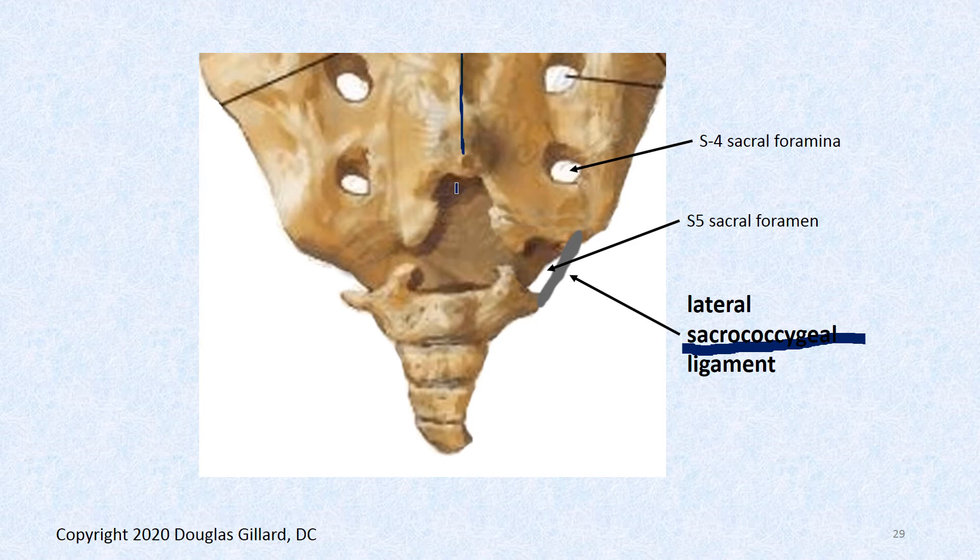Looking at the coccyx from a PA view: ligaments here are easy to name since they run from the sacrum to the coccyx — they're all sacrococcygeal ligaments. The one lateral to the midline is the lateral sacrococcygeal ligament, and it creates a makeshift hole. There's also a natural spina bifida at S5 — the vertebral arch has no roof there — and this hole usually extends upward two levels. The lateral sacrococcygeal ligament makes up the S5 sacral foramen.